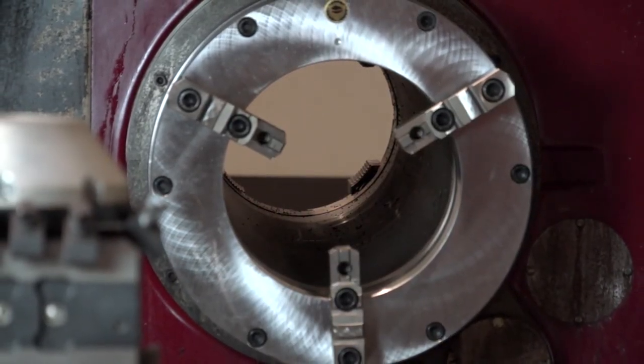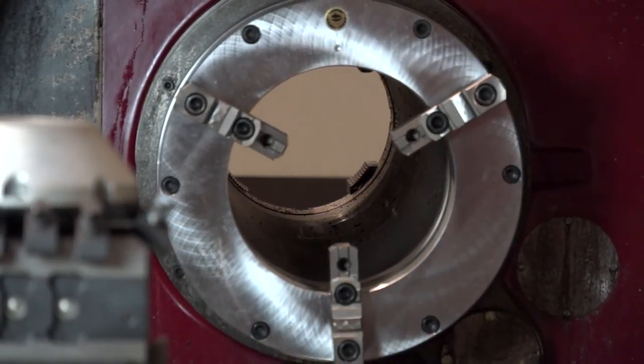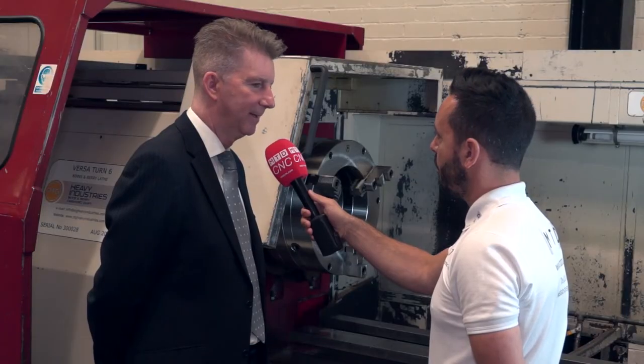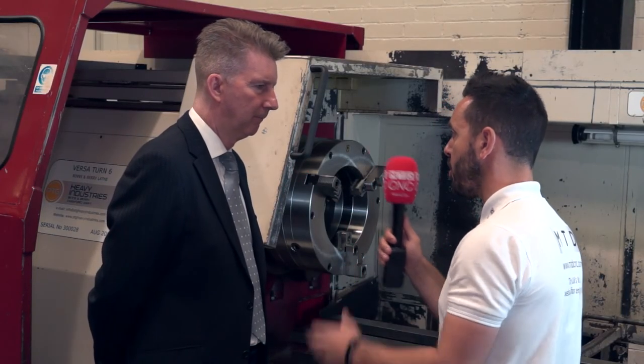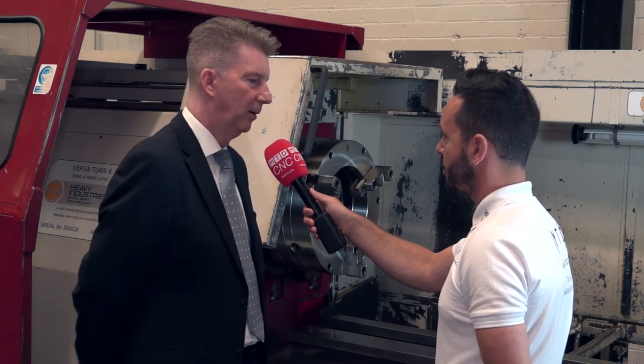With the oil and gas industry picking up and the applications that come along with that, are you finding that you're selling more of these chucks? We've been approached on this kind of chuck by a lot of companies. And you supply specials? Yes, of course — just work with us, tell us what you need and we can accommodate.